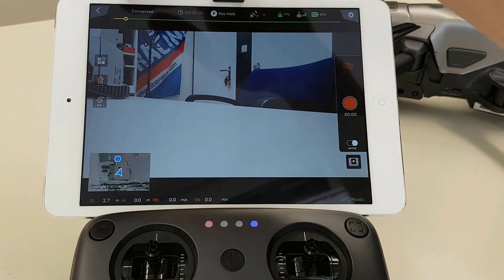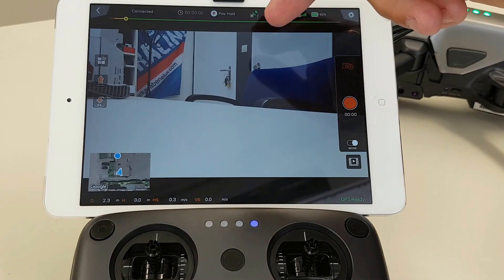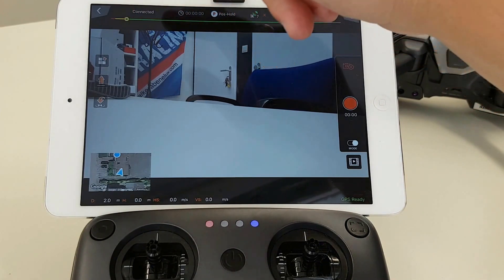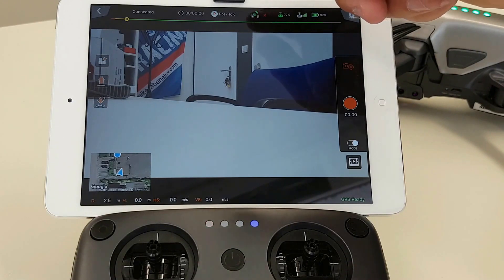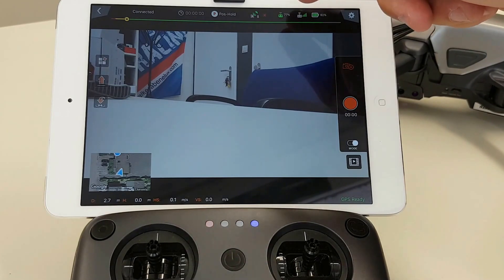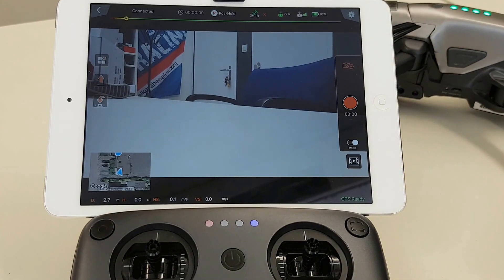At the top you can see a line — the green bar gets less and less as the battery gets less and less. You can also determine where you want the H to be. Furthermore you see the number of satellites that have been picked up, the percentage for the battery of the controller, the connection quality — how good or bad it is — and you can see the battery life for the drone itself.